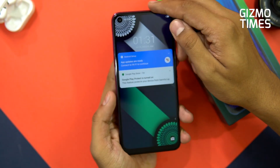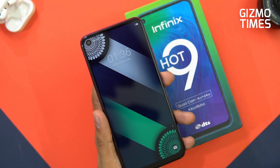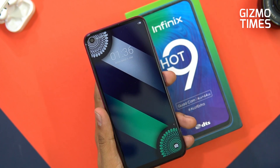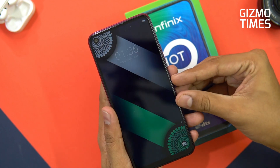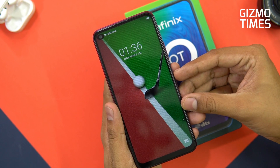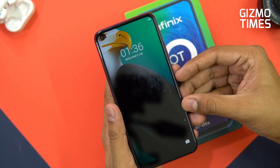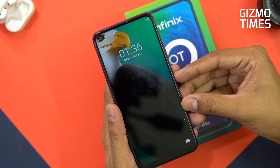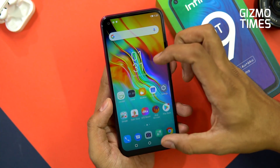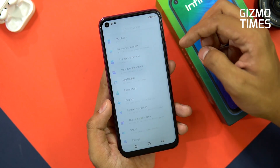Moving to the interface — this is Android 10 based XOS 6.0. One thing I liked are the wallpapers that come by default; the punch hole camera and camera icon at the bottom are well placed with these wallpapers. There are limited wallpapers but they all look quite good. It looks a bit different from most interfaces but similar to previous XOS interfaces.